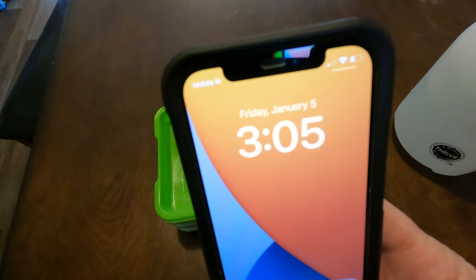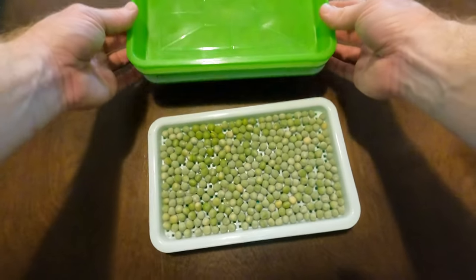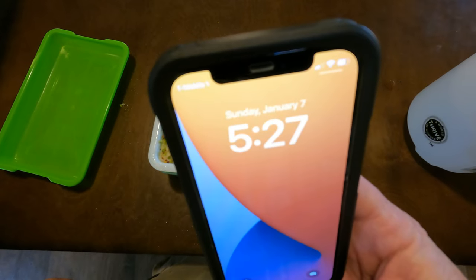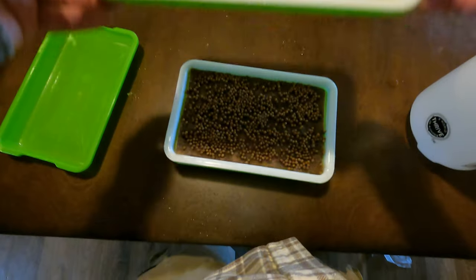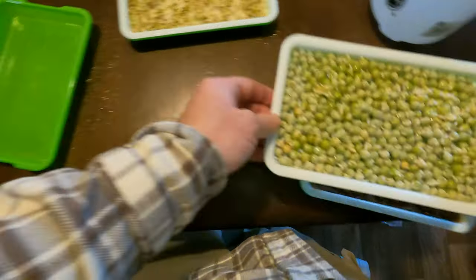Now it's the next day, January 5th, and I am checking to make sure they didn't dry out. The peas definitely need more water since they aren't sitting on a grow medium. Back to the rack until tomorrow. Two days later and I'm needing to water all of them. None have fully sprouted yet but I do have little roots popping out of the broccoli already, and the peas as well. Back to the rack for another day.